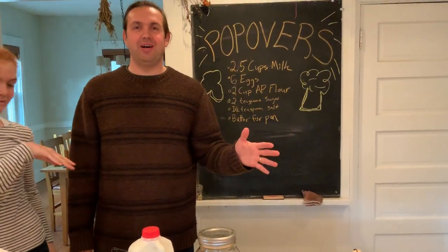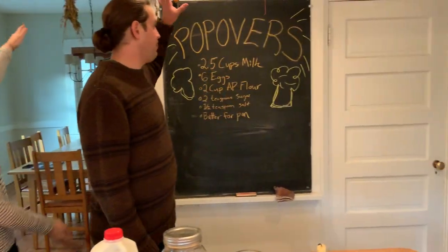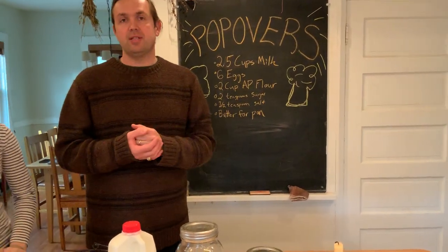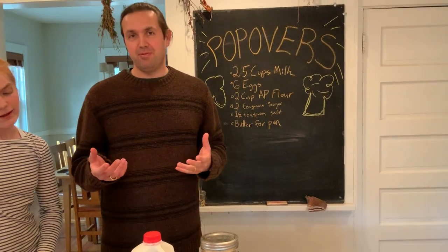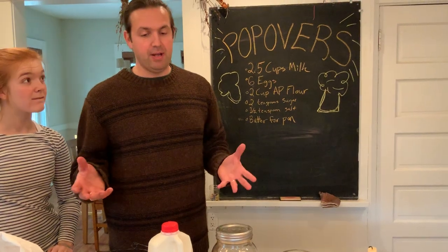Hi! Welcome to episode 2 of In Ares Kitchen. I'm here with Clementine. We're gonna make popovers today. This is the popover recipe — we're gonna publish it later, and we're also going to talk to George Howell today about coffee. I think coffee and popovers might be a fun combination. We had some requests from people wanting to learn how to make popovers.